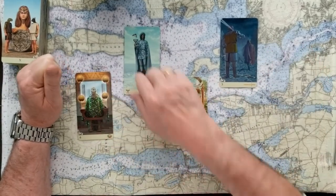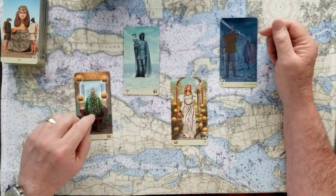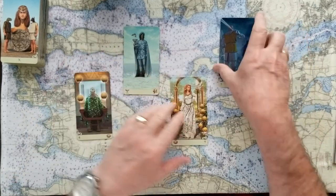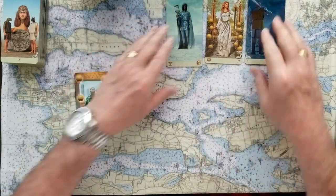One, two, three, or four. You can stop the tape if you need to take a minute. One, two, three, four. These will go over here while we deal with your first choice, number one.